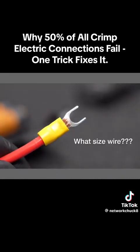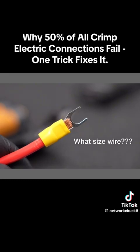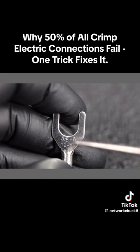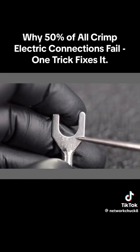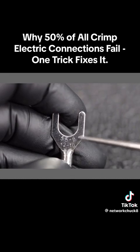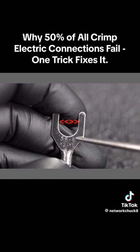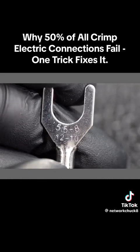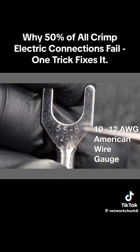The other big mistake people make is using the wrong size wire with the wrong connector. Look on the back of each crimp connector and you will see two different stamped numbers. The first — for example 5.5-8 — indicates in millimeters the size of the opening. The second number — for example 10-12 — is the wire gauge size that the connector is rated for.